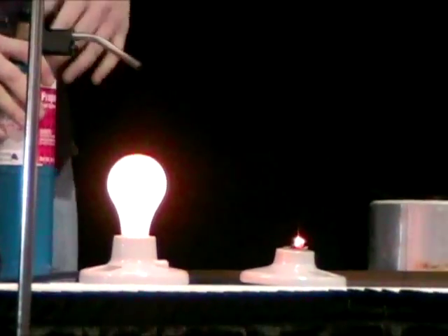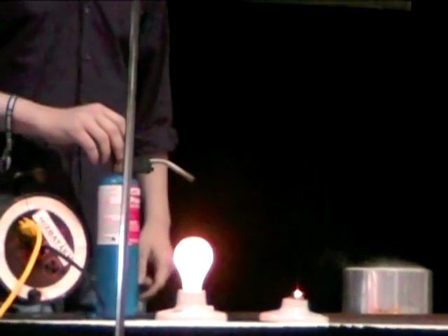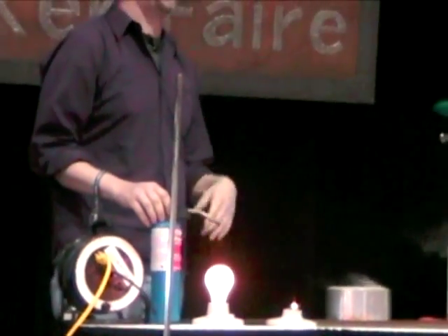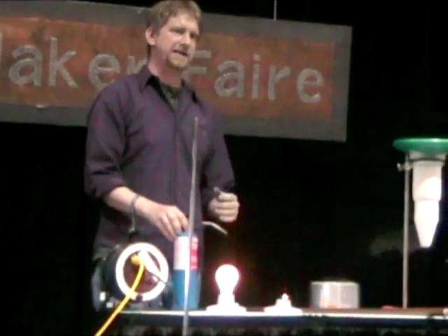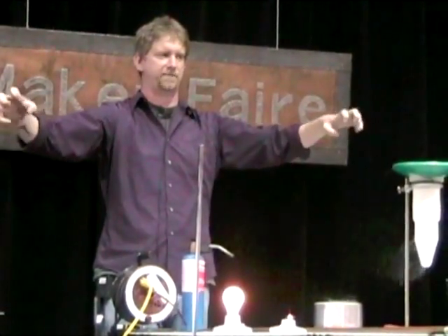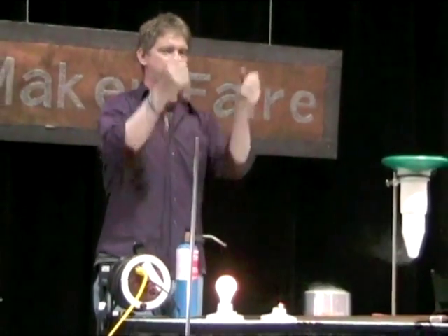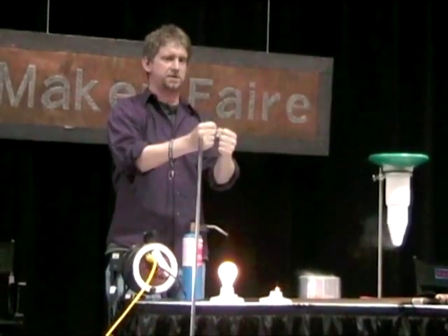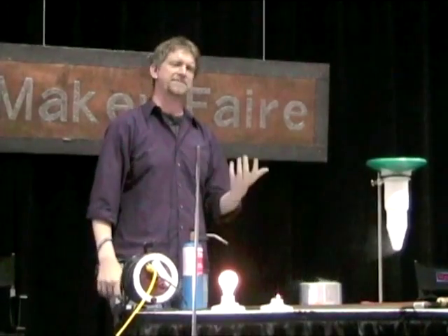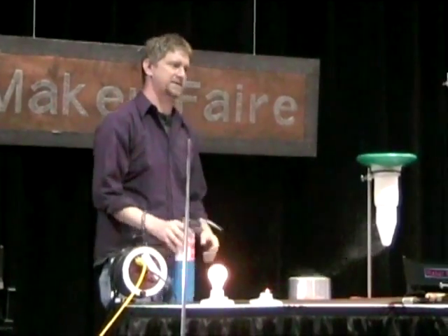One of the amazing things about this is that it keeps glowing orange. The ohmic heating — the heating from electricity going through the glass — keeps the glass hot there. I'm told that at recycling mills, what they'll do is take the big crushed pile of glass, heat up a little puddle with a torch, put in electrodes, run electricity through it, then slowly move the electrodes apart until the whole puddle is molten. It's by far the most efficient way — almost all of the energy goes into melting the glass.